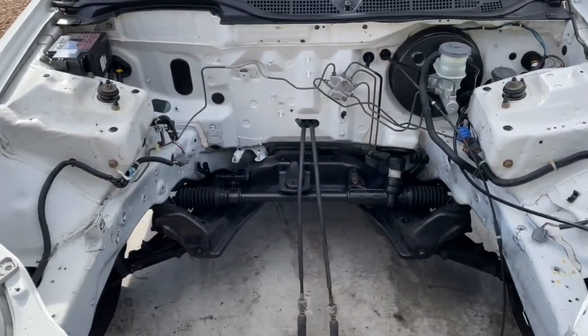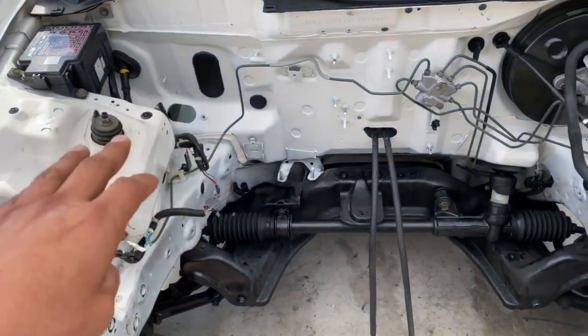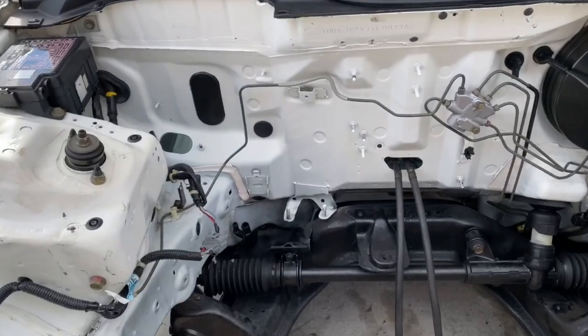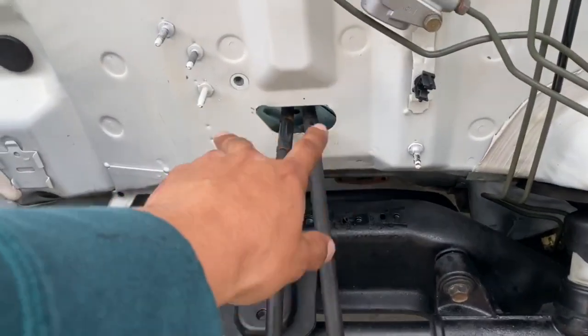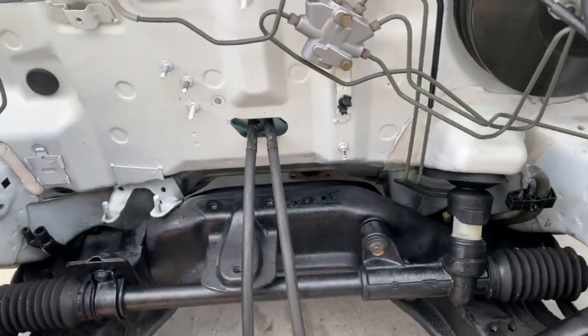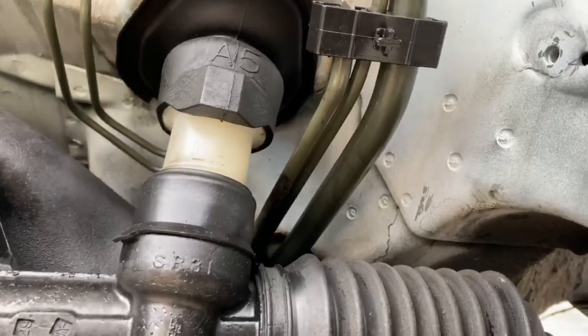I want it to look stock. I'm leaving the fuse box there — I want to get an OEM factory Honda battery and stuff like that. I am getting a black plate to cover up the cables right here. So I'm gonna start cutting the fuel lines and I'll show you guys what it looks like after I cut them.